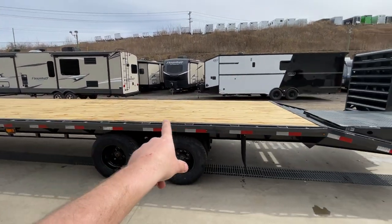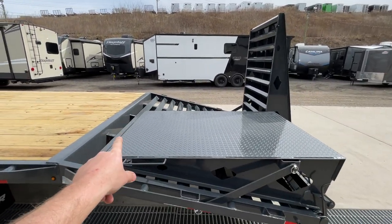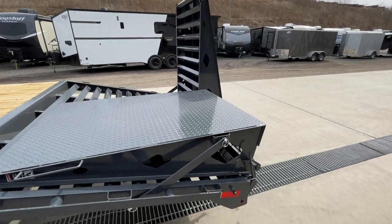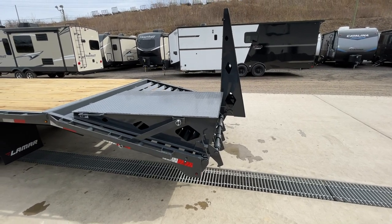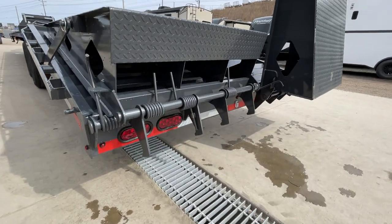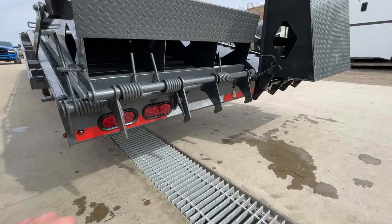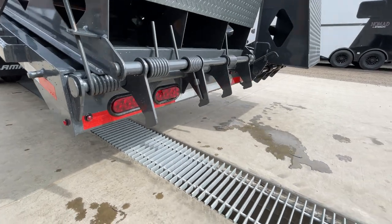The wood deck runs about 35 feet back and then the last 5 feet is the 5-foot dovetail. You've got the self-cleaning dove with full-width spring-assist ramps — these are sprung both ways, fairly light, and you can pick them up with one hand without too much trouble. There's an extra stop-turn tail light on these — only required to have one — plus extra marker lights. The bumper is made out of a 4x8 tube.